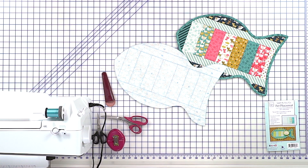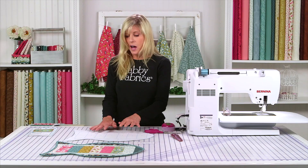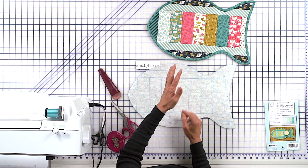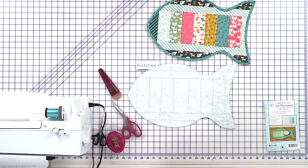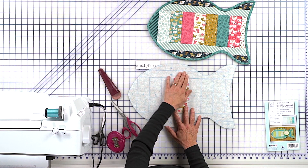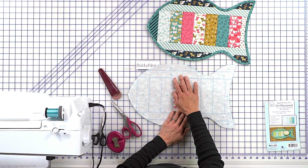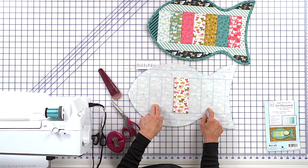Now we can just jump into laying these pieces out. If you've never used a June Taylor product before, everything is numbered, telling you the order in which you'll place the pieces. Piece number one, which is our kitty fabric, we'll just lay that right inside there. The instructions are telling you what size and length to cut the strips. Piece two is here, piece three is here, four is here, and five is here.